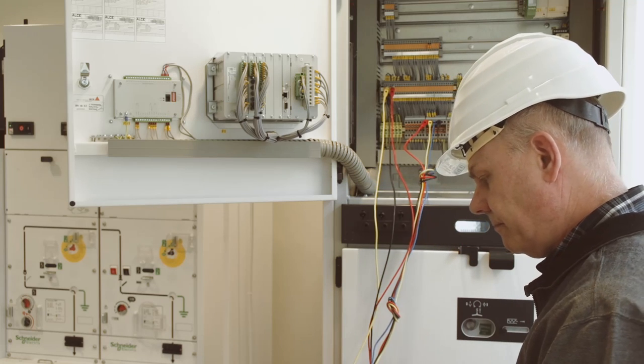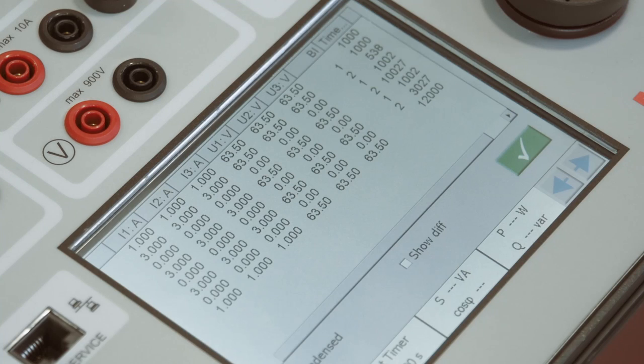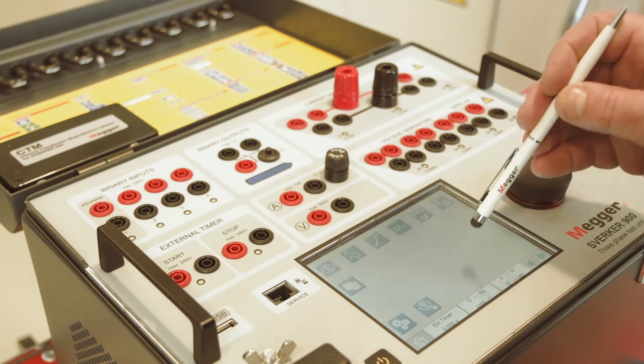When testing auto reclosing relays, the various stages can be programmed and then run as a sequence. The results are automatically presented in a table and can be saved in a report. Three currents and four voltage generators make the Sverker 900 a complete three-phase test system.